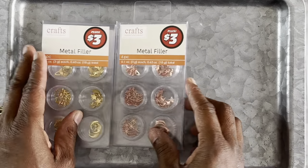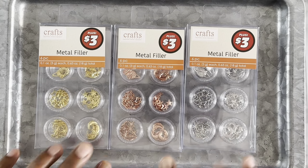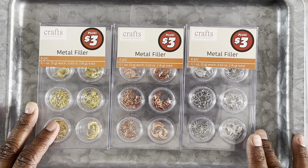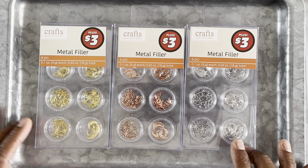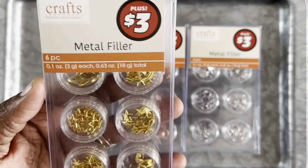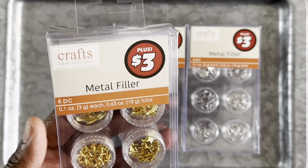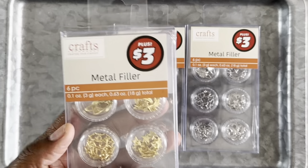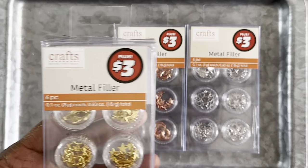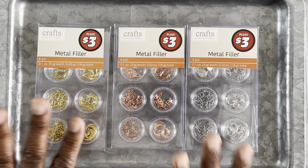Next up I got these metal fillers — they have three different colors, so I got all three: gold, metallic copper, and silver. Looking at the shapes, there are some that look like planets, a shooting star, a regular star, an open star, a closed star, a moon, and a snowflake. Each pack has the same shapes, just in different colors.